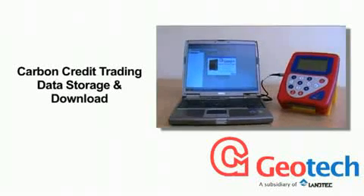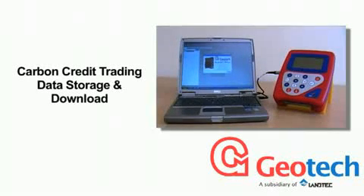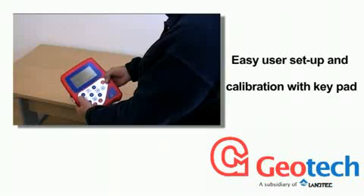Accuracy in biogas analysis and flow measurement makes the Biogas Check the perfect portable gas analyser for CDM, carbon credit trading data, especially now with data storage and download. With field-proven technology,